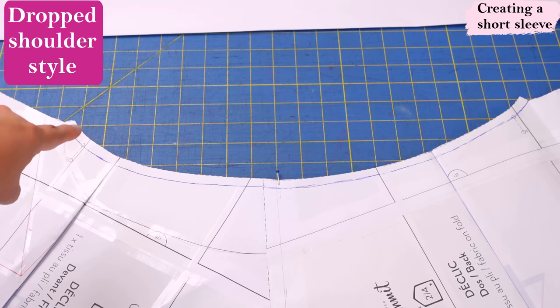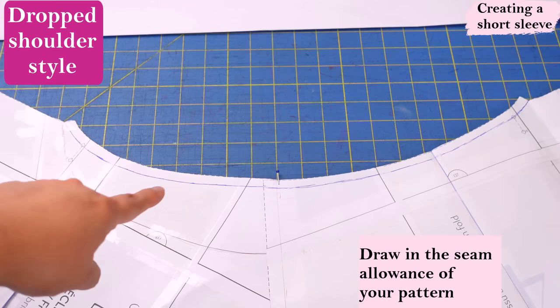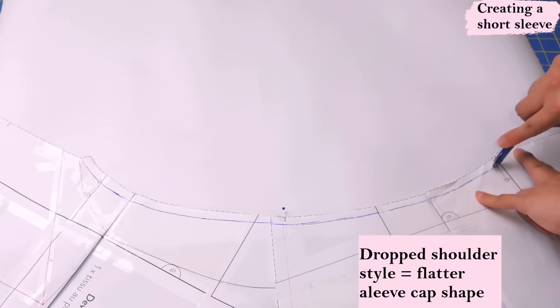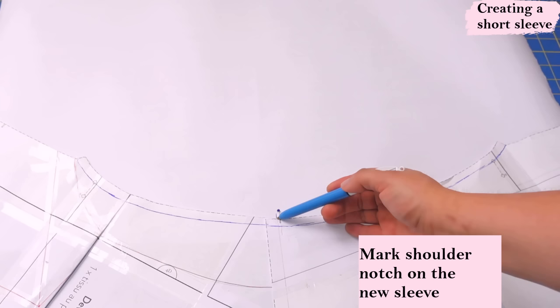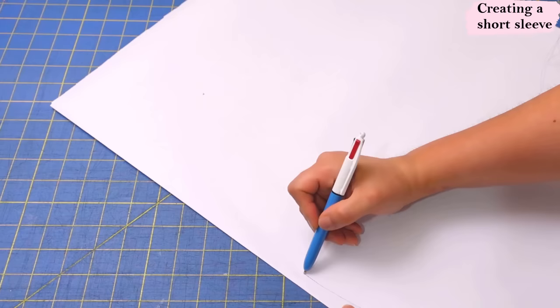I have the back and the front pinned at the shoulder seams — there's a little mark on the pattern so it's easy to overlap the seam allowances right there. This is our armhole right here on that curve. From the edge of the paper I have drawn in the seam line using three eighths. I'm going to slide a big piece of paper underneath. Because this is a drop shoulder style we're going to end up with a sleeve that has a pretty flat sleeve cap, which matches the shape of the armhole. I'm going to take a tracing wheel and leave marks right on top of that seam line so I can see it on the other side of the paper.